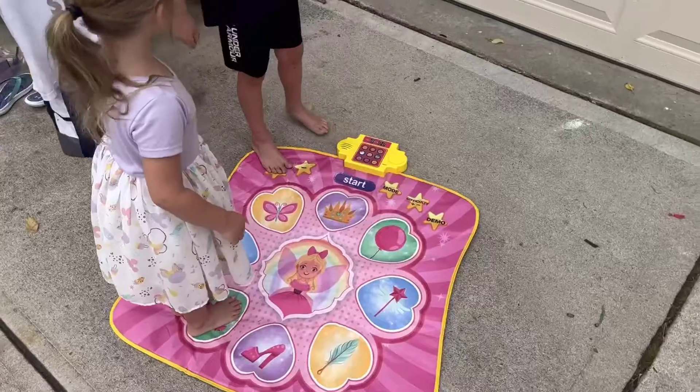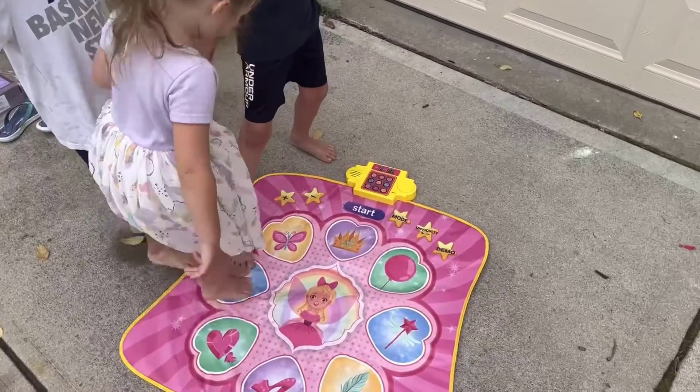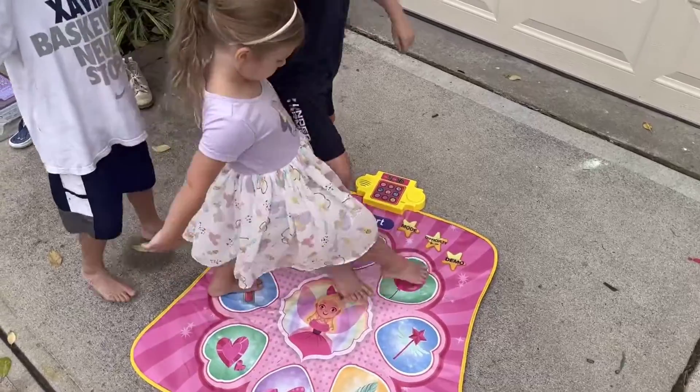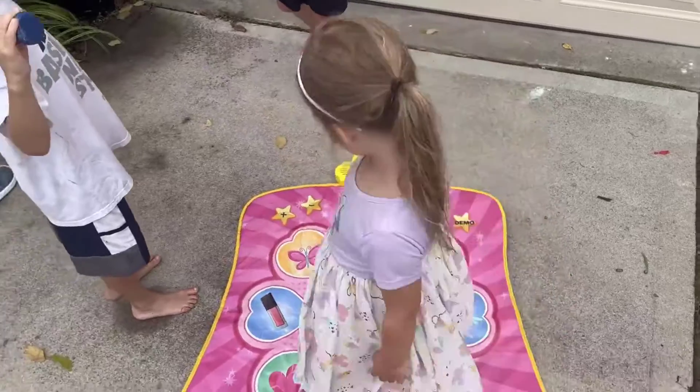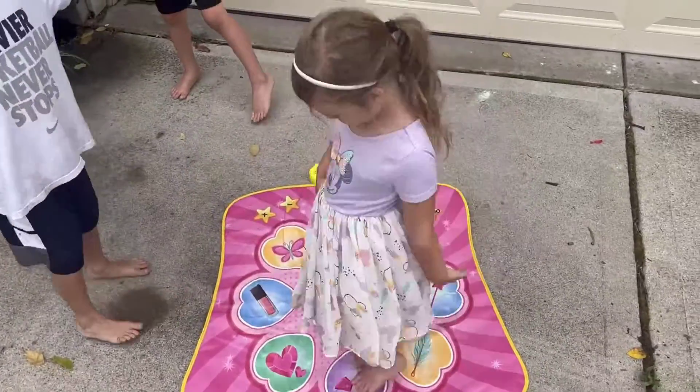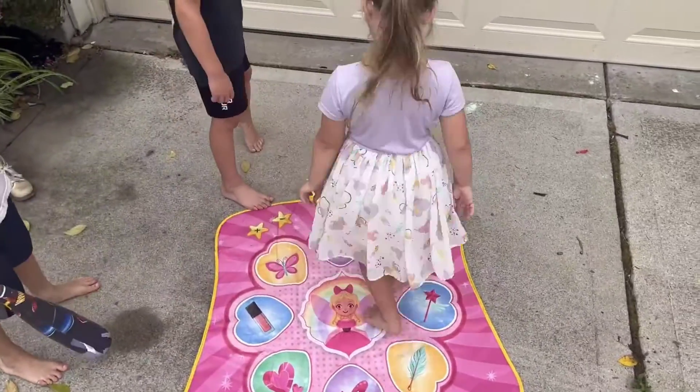The dance mat has eight game modes with three difficulty levels, and then two demo modes. Demo mode one is the piano which you heard, and then you have demo modes two through eight which are the dance modes, and they can choose the difficulty level. Overall, I highly recommend going out and getting this dance mat.